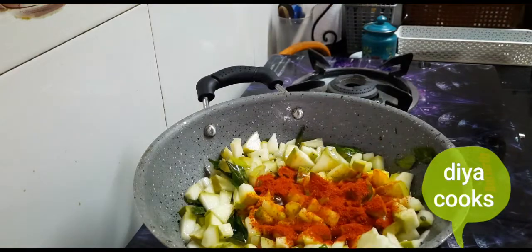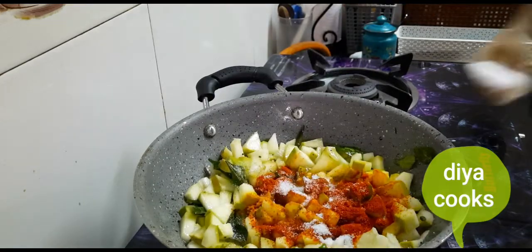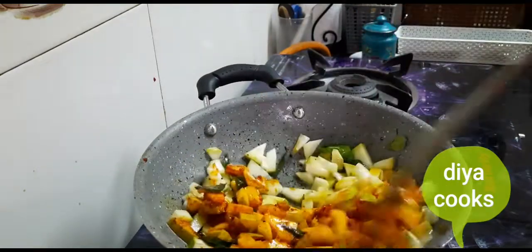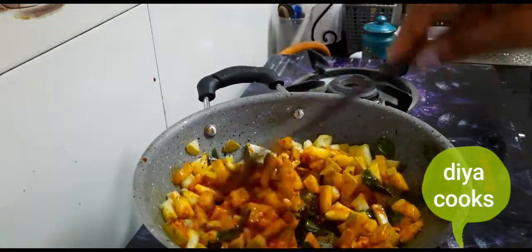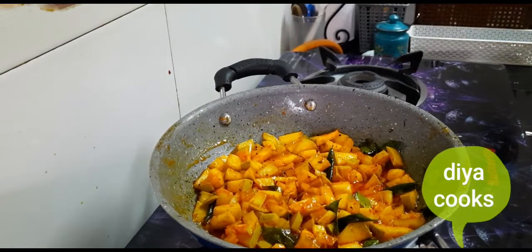Add chili powder for color. Add 2 tbsp of chili powder. Add salt and mix it well. Keep adding spices and cook for 5 minutes.